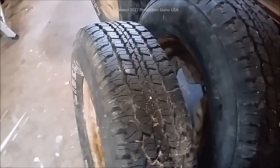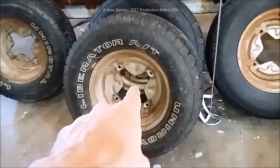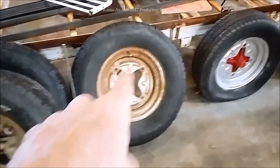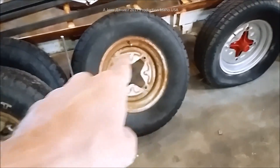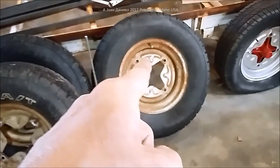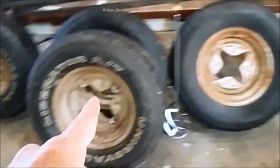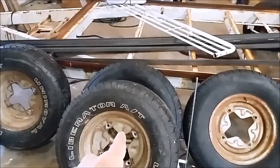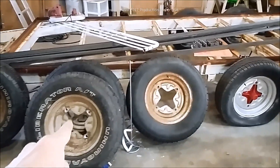I've got another set here with some pretty brand new tires — Liberators, which are actually pickup truck tires, but they work perfect for this. As far as these wheels are concerned, you cannot take them down to a regular shop and balance them, so I'm going to be showing you how to balance these wheels. It's not perfect, but it's a huge improvement compared to not balancing at all.